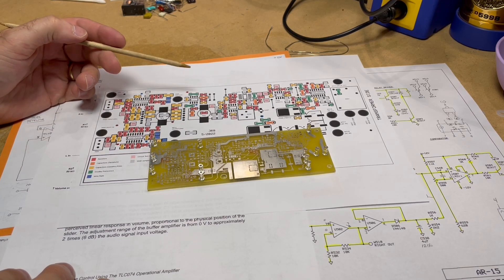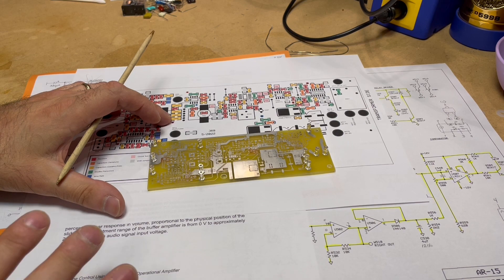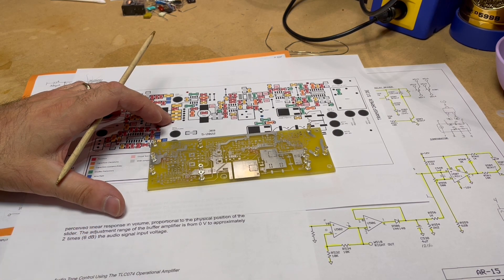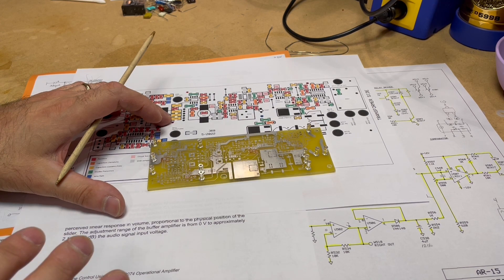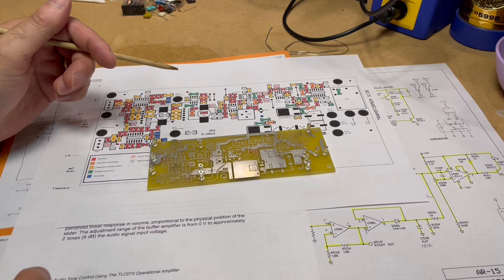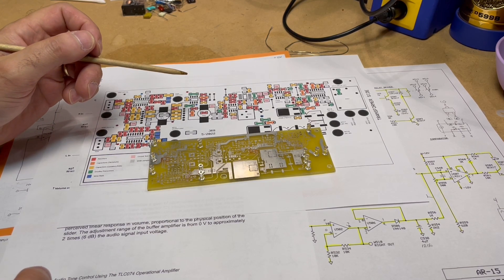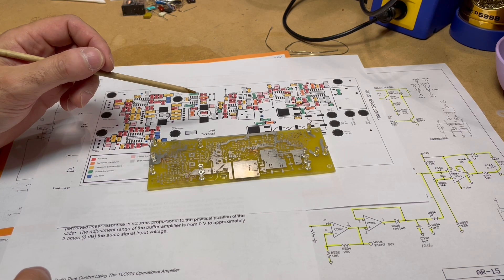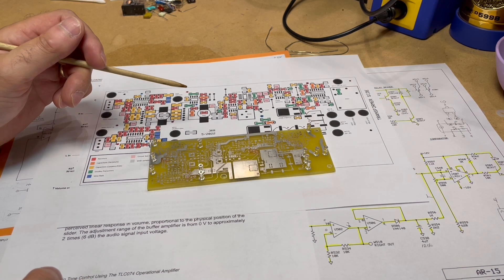Hello everyone, welcome back to the channel. It's been a couple of weeks, maybe a month or two since I put out the last video. If you've been watching the channel, you know that the latest project I've been working on is a series on an amplifier build, and this is going to be the fourth part.